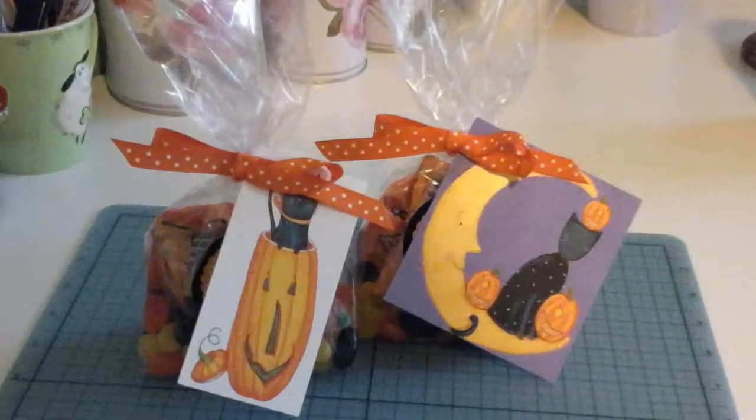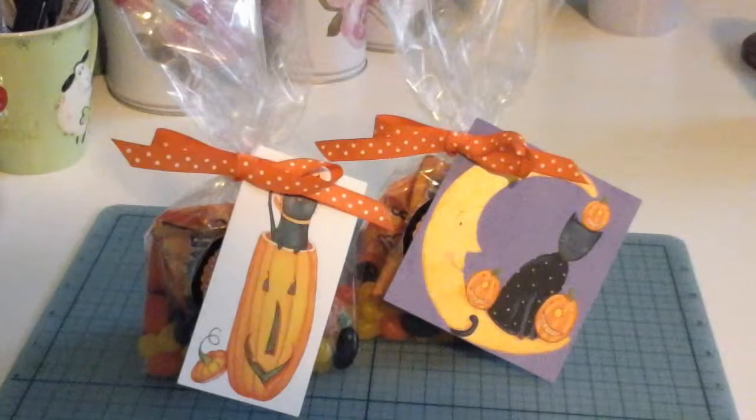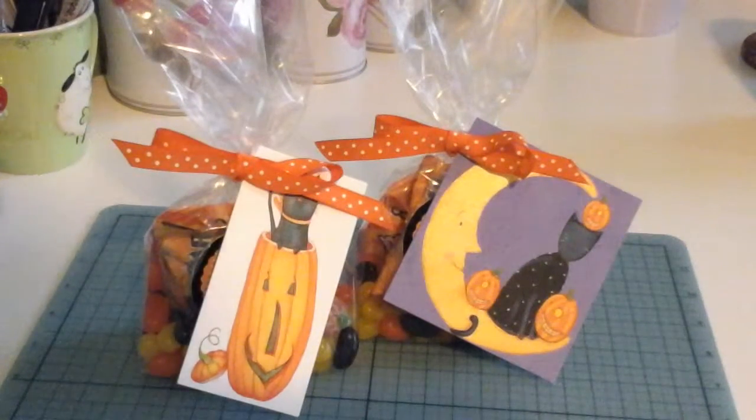I hope you enjoyed this short little tutorial on Halloween bags. Have a safe and fun Halloween!